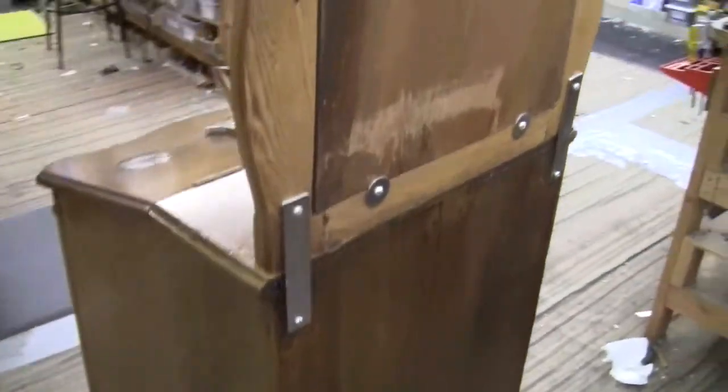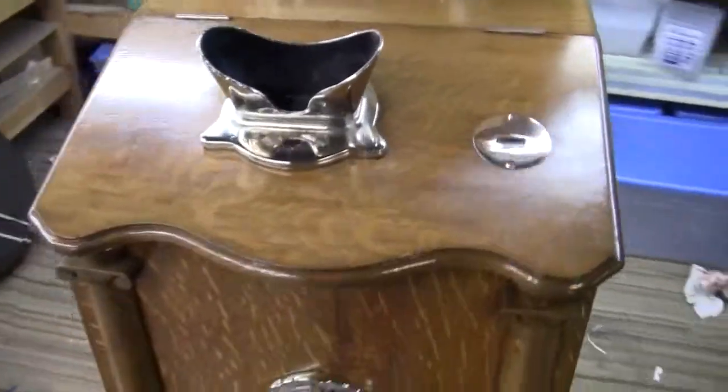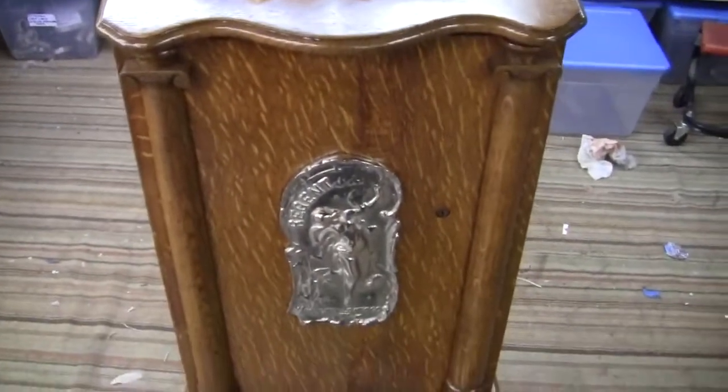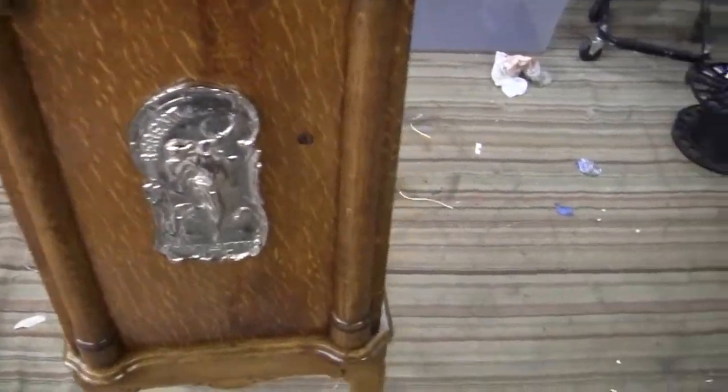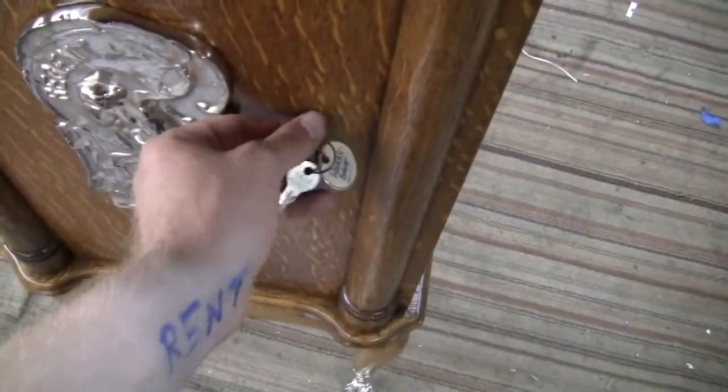Everything is original on this machine except for the top sign, top sign brackets, and the fact that it has been electrified as it runs on a motor now. The keys and locks are original — they're original Yale keys and Yale locks.